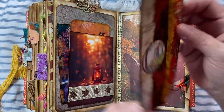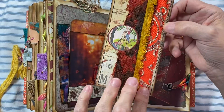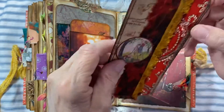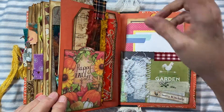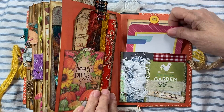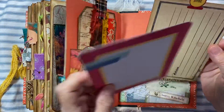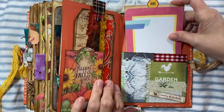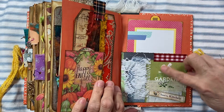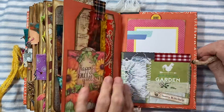Aren't those beautiful fall colors? And those are so pretty — I thought this really brightens up that page. Then this has got some project life cards, a couple project life cards and a recipe card you can use just to write on. And I have this little tag that says 'Home.' This is one of Diane's pages and I just added some ribbon and stuff to it.